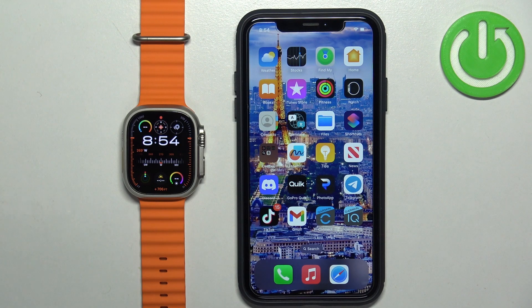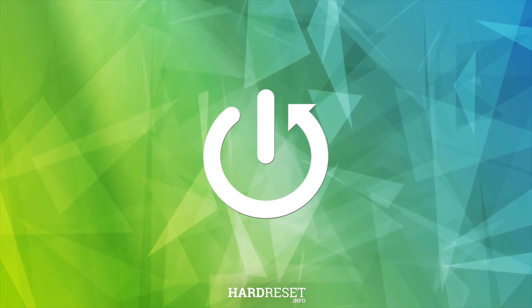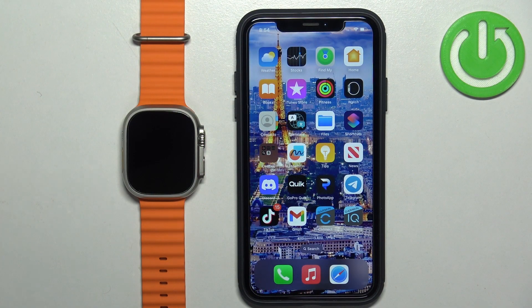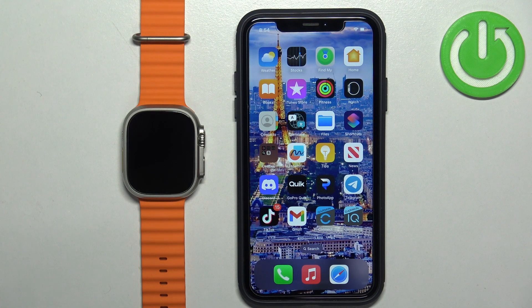Welcome. In front of me I have an Apple Watch Ultra 2, and I'm going to show you how to factory reset this watch by using the phone application. Before we start, your watch needs to be paired with your iPhone via the Watch application.